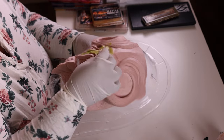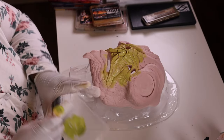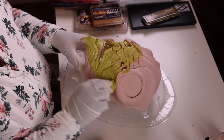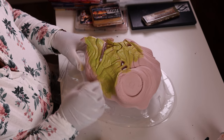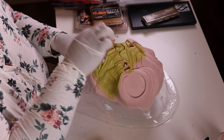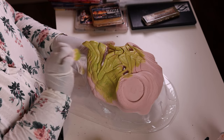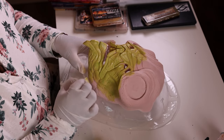I also dry brushed a little bit of white Pax Paint on top to make that green less bright. I want to seal this prosthetic so I can go over it with alcohol paints. Because foam latex is porous, you have to seal it with something like grease paints or Pax paints, otherwise the color seeps through.